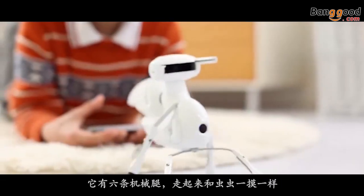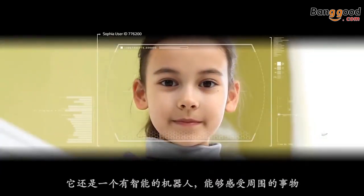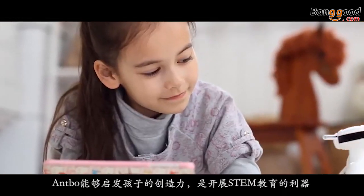Antbo has six legs and walks just like an ant, plus it is also a robot. Ant plus robot equals Antbo, designed for anyone with an inquisitive mind.